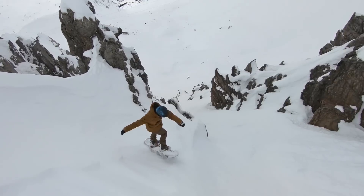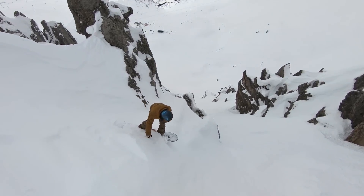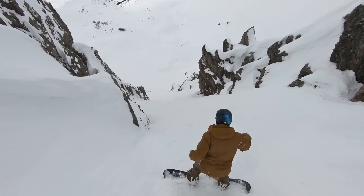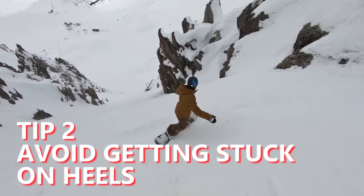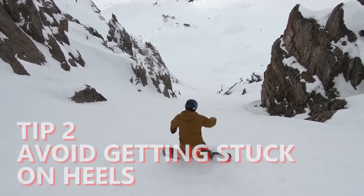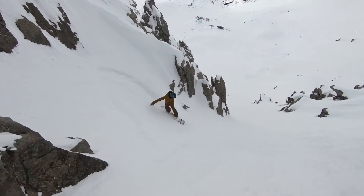And you get onto that new edge. The next tip will help you avoid one of the most common problems with steep runs like this, and that is getting stuck on your heel edge. It's very common to get stuck on your heels because it's hard to commit to that toe turn.